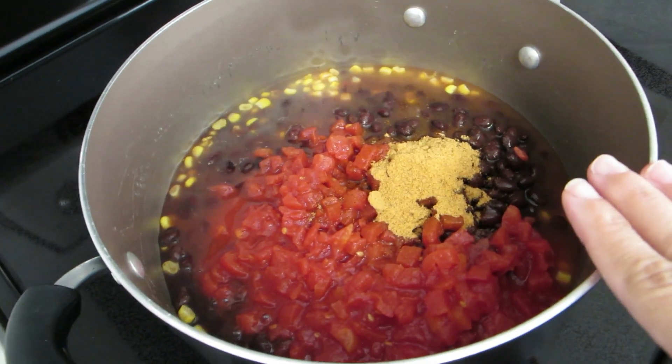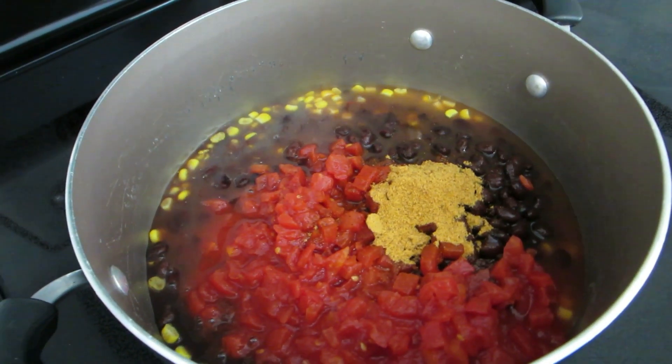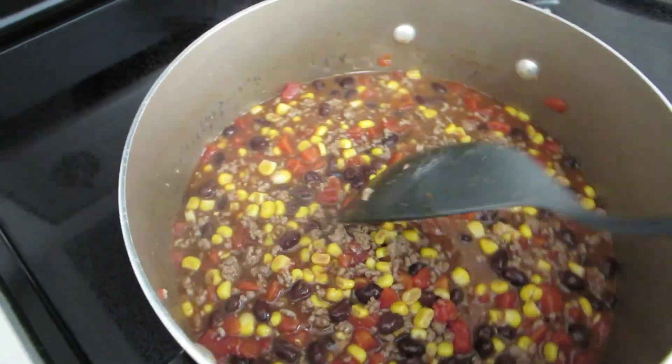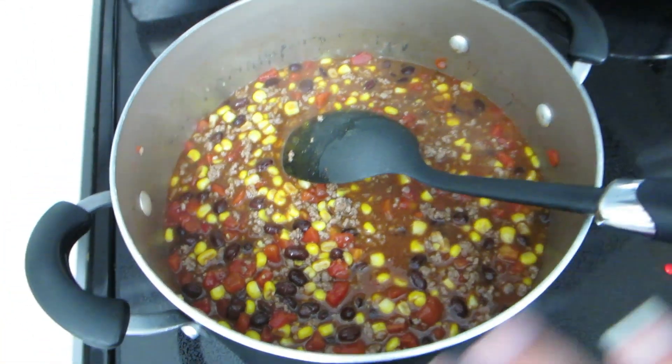I've got my water and my seasoning in there. I'm going to turn it on just medium, then stir this up and start to add my meat. Once you have everything in, make sure it's stirred up real good, then put the top on and let it simmer for about 20 minutes or so. Come back and stir every once in a while.